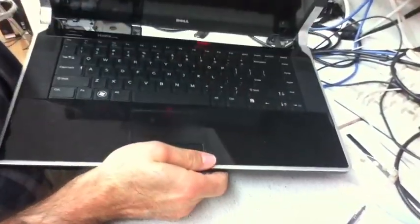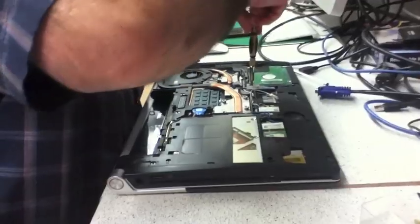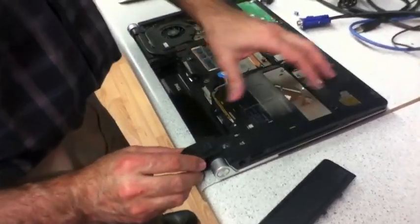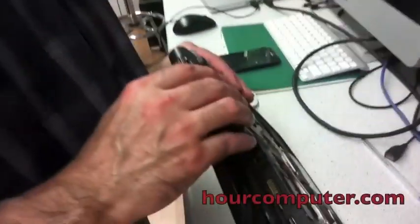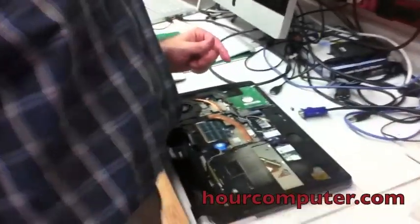Here's the new keyboard, connected back in. The next step is to put all the screws back and secure the palm rest. Now we slide it in — do the reverse — and snap it back in on both sides. We put in the bottom plate, slide it in, and place the plate cover back on. That's it!